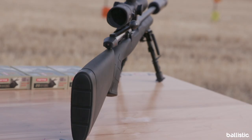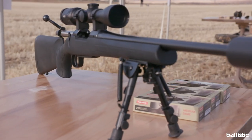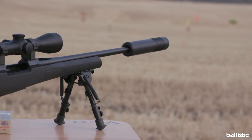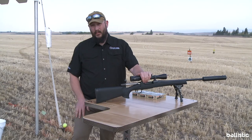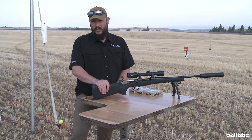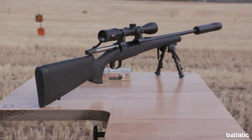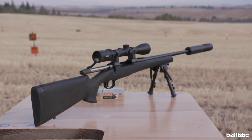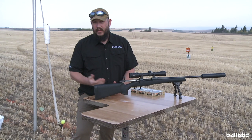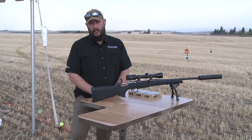Basically all the things that have made our 557 popular as a deer rifle and a medium-gain cartridge rifle, wrapped up in a much more affordable price point. If you want more information on the 557 line, from the Eclipse up to the American — which is a little more premium version in walnut — head over to CZ-USA.com. Follow us on social media at CZ USA Firearms for the hunting stuff, and at CZ USA Field Sports.